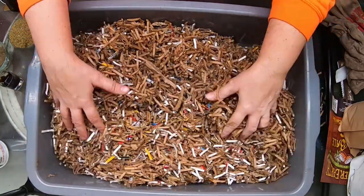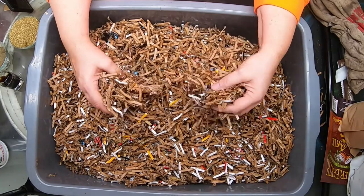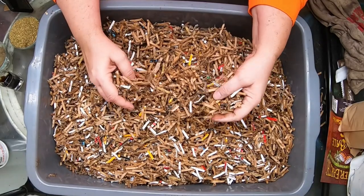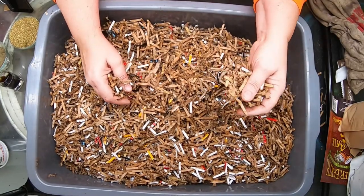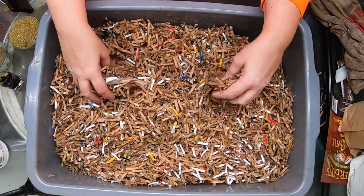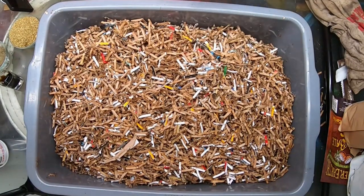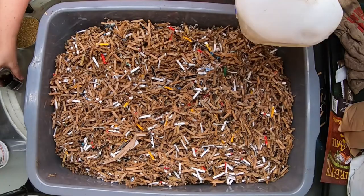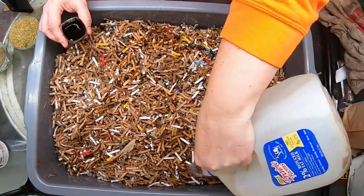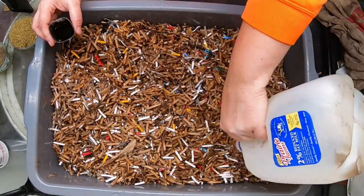We're going to start with about five gallons of shredded cardboard. I just run this through my regular paper shredder — it's a 24-page shredder. You can use anything from 18 to 24 page shredders. I do have the link to the one I use in the description below. So first we start off with this dry bedding and then we add some water — it usually takes about one gallon for five gallons, depending on what kind of paper or substrate you're using.